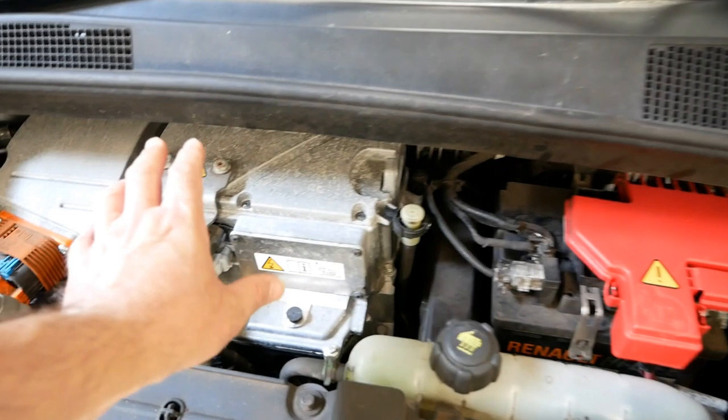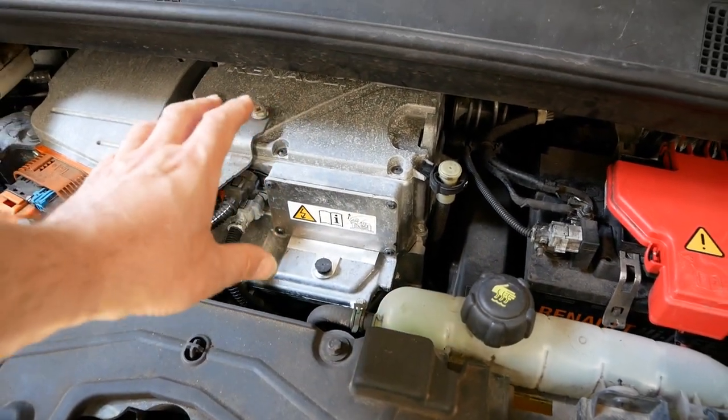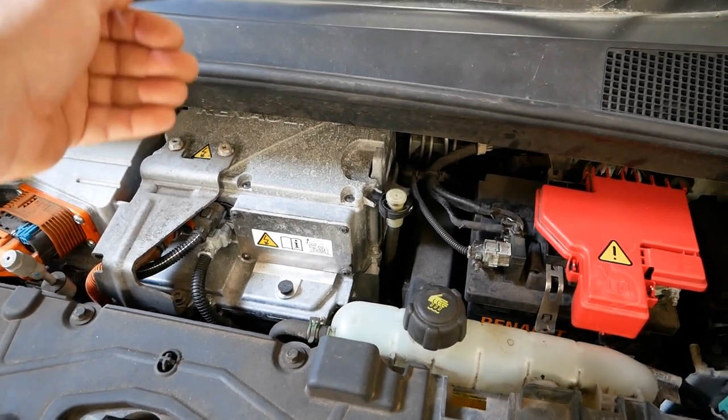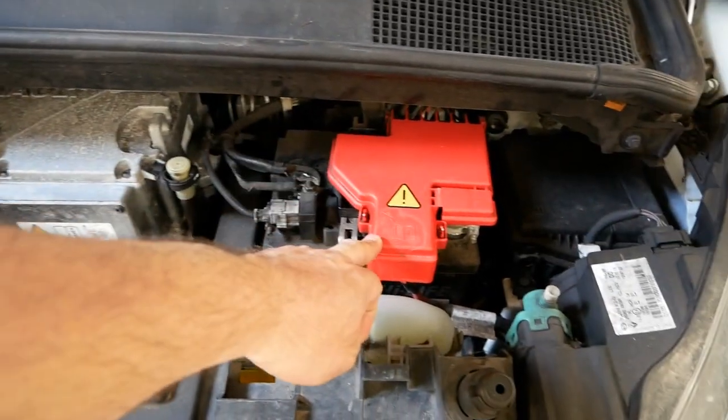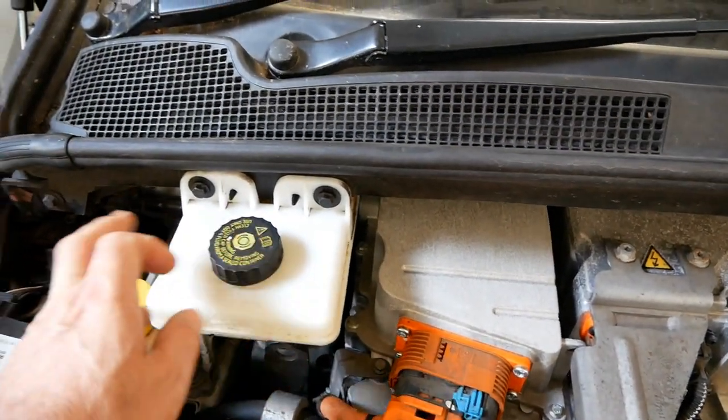While the car's in use, inside the PEB unit — which is the inverter — there's a DC to DC inverter, and it's converting the 400 volt DC to 14 volt DC to charge the 12 volt battery while you drive.